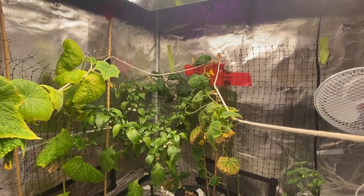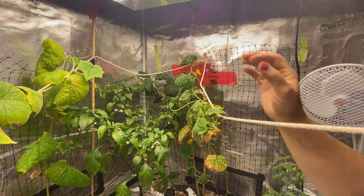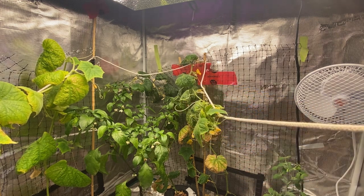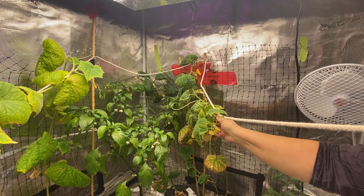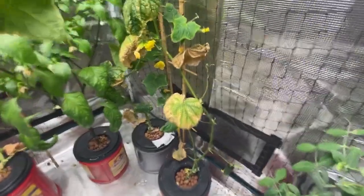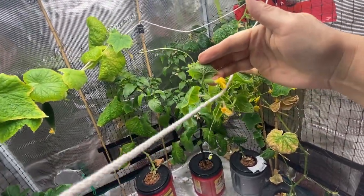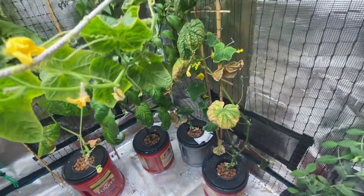I still have three cucumber plants going, and I've started a couple more. One is a cutting I took from this Diva variety — it's rooted and ready to go into a container. I've also got a new cucumber seed called the Socrates that I just purchased, which is supposed to be good for indoor growing. All of these are the parthenocarpic variety of cucumber, which means they only produce female flowers so you don't have to worry about pollination — that's why these are great for an indoor grow tent. Some leaves are starting to look a little brown and the plants are slowly dying off, but they're still shooting out new fruit, so I'll let them keep growing.